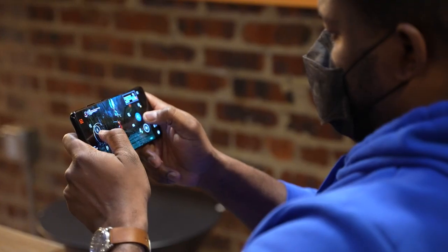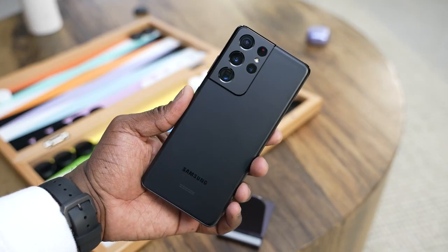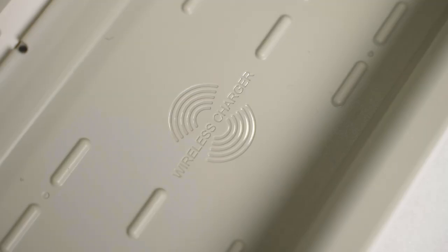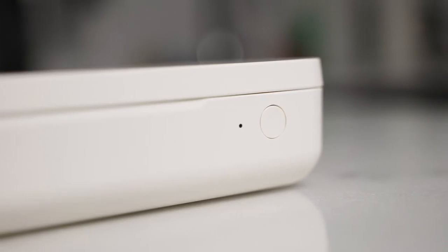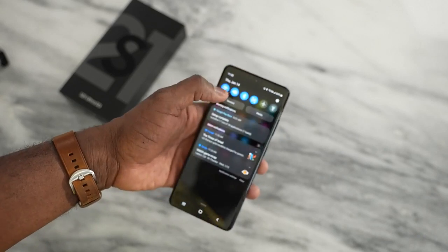Hey guys, Thunder E here and this is the video you've been waiting for — gaming on the Galaxy S21 Ultra. We took it out of its case, which is actually a UV wireless sanitizing case. Check out the link down below. This video is going to give you a deep dive into the performance and capabilities of the Galaxy S21 Ultra when it comes to gaming.